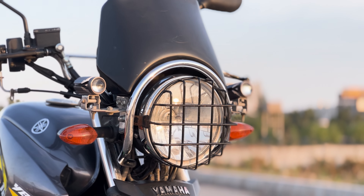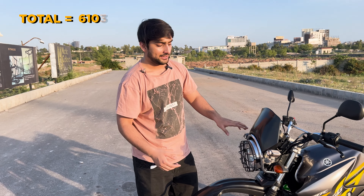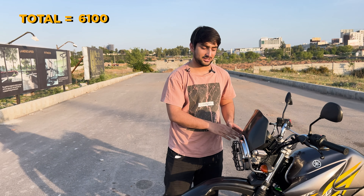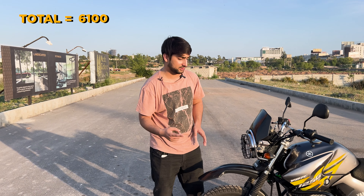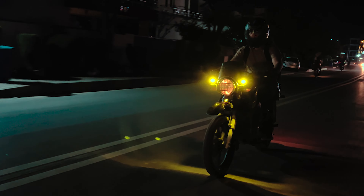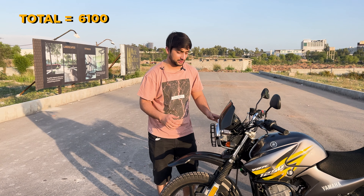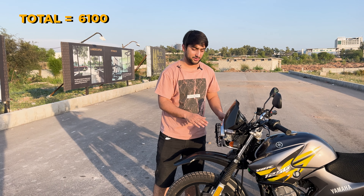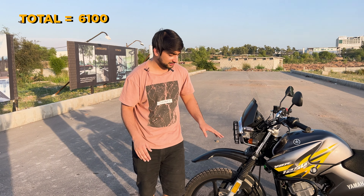Moving on, these are two LED lights — Shillan L29 LED lights — and they cost $2500. There are many LED lights available in the market at an average price, but what makes these stand out is their performance. I have used these lights for the past year and their throw and brightness are very good. They have been working reliably the entire time.